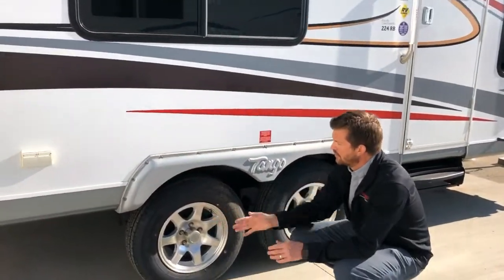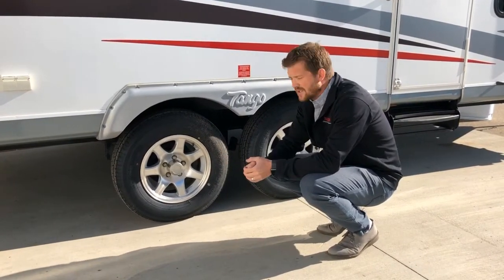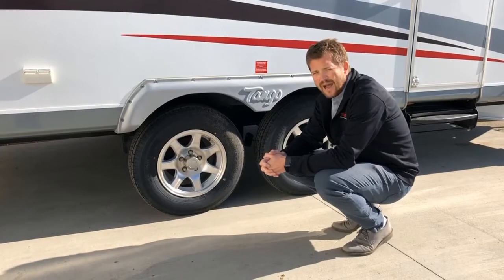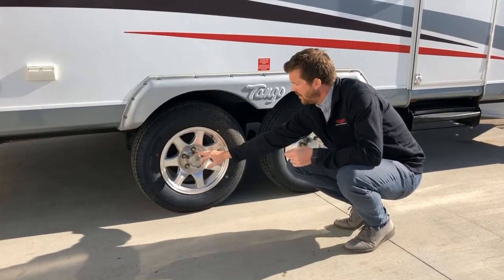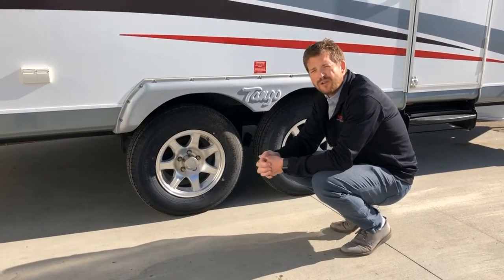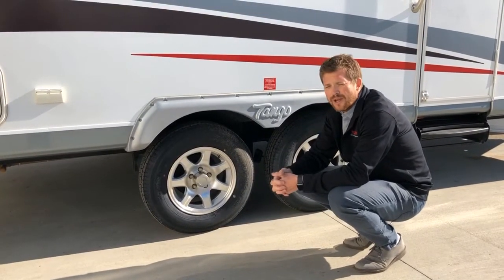Your running gear — your wheel nuts are torqued to 100 foot-pounds, and we recommend periodically re-torquing them. Your tires are inflated to 65 psi, as stamped right on the side of the tire — 65 psi cold — and we recommend running right at 65 psi. Another maintenance point is wheel bearings. This one has easy-lube axles, so you can pop the center cap off the wheel, remove a rubber cap to access a greaser, and use a grease gun to grease your inner and outer wheel bearings. That prolongs the intervals — instead of repacking wheel bearings every year, you might repack every two or three years.